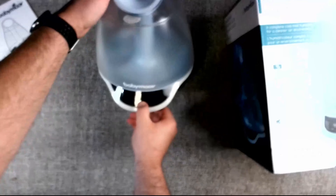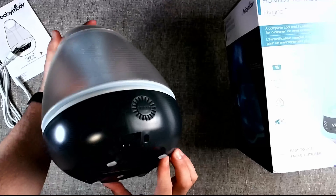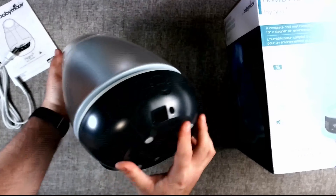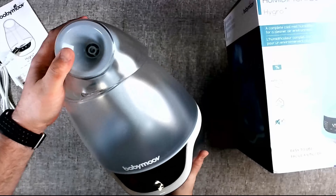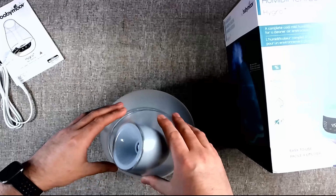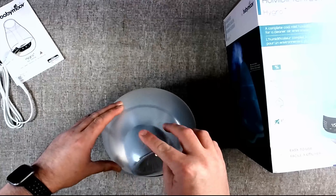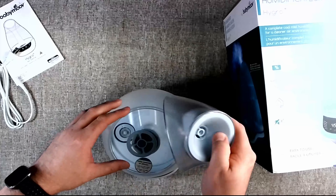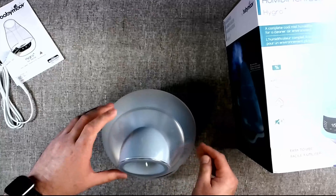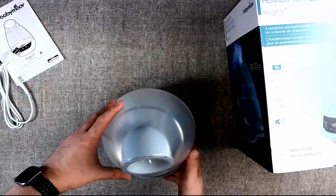Here's the on/off button right here. Nothing on the bottom. There's a power light and a sensor here for the temperature. This top piece is multi-directional, so depending on which way you want to face the humidity coming out, you can adjust it. It looks very simple; I kind of like it. We'll see how this works.